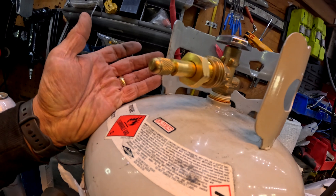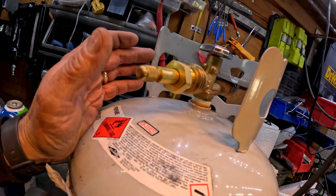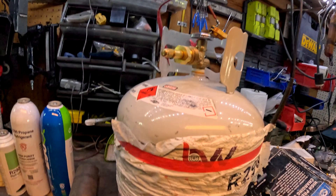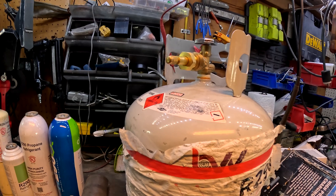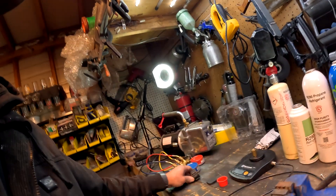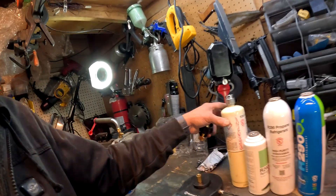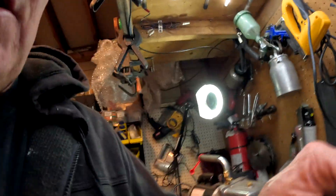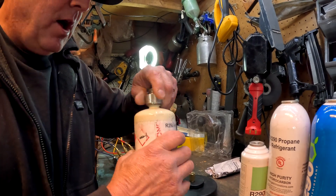Once it's on the bottle you can flip it upside down for liquid and put it on your scale, but that sometimes is not super accurate. What you can do is get these fittings right here to refill these smaller bottles — like this one with the bigger head on it.